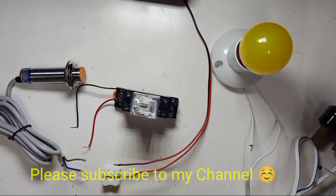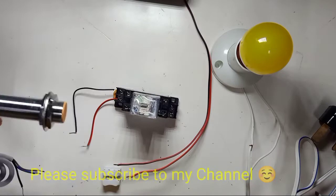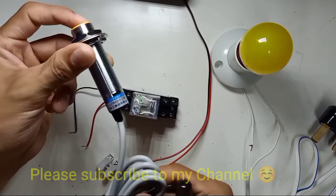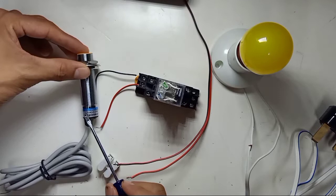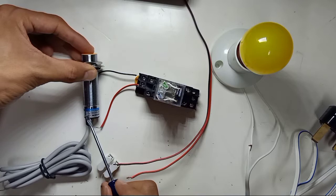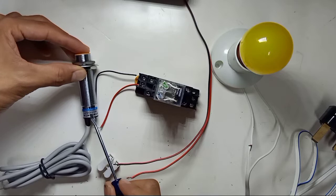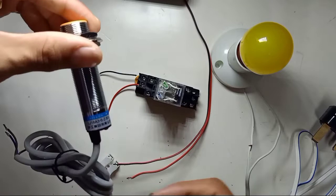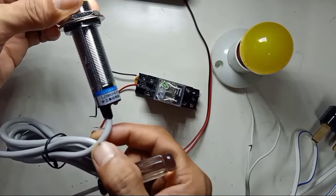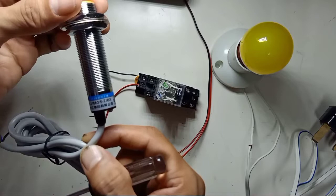For this video we're going to review how we use an inductive proximity sensor. Right here is the inductive proximity sensor. If you look at it, you will see the part number LJ18A3-5-Z-BX — so this is the part number of this inductive proximity sensor.